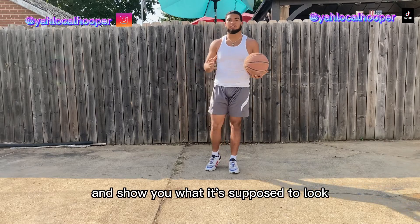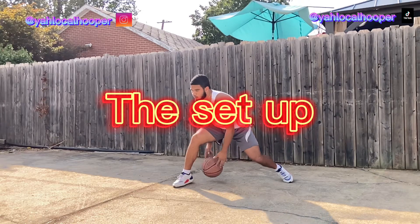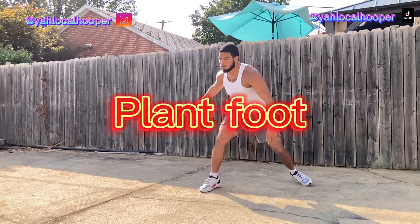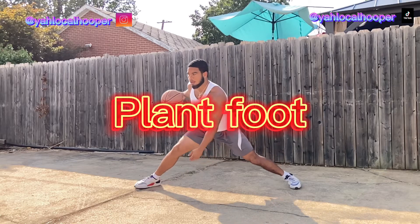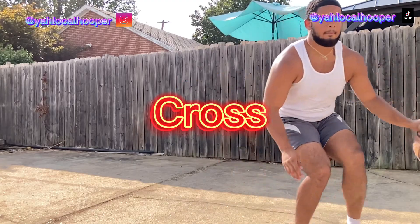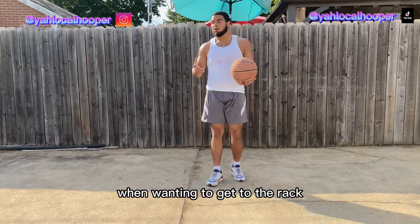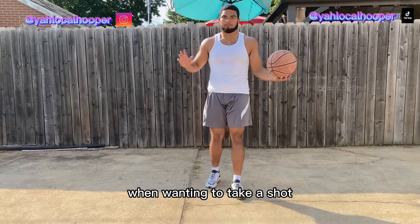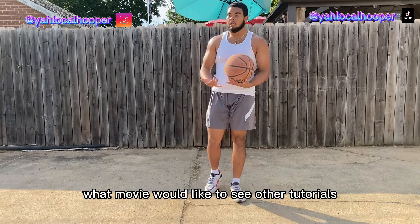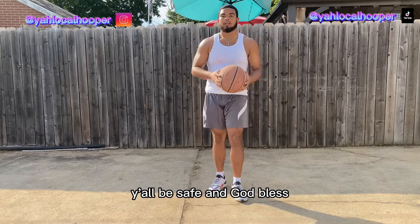I'm going to show you how to put it all together and show you what it's supposed to look like. I hope y'all enjoyed the video, I hope this was helpful, and I hope you add this move to your game because it's very effective when you're wanting to get to the rack or take a shot. Please like, subscribe, and comment what move or tutorial you'd like to see next — shooting, anything y'all want to see, just let me know. Y'all be safe and God bless.